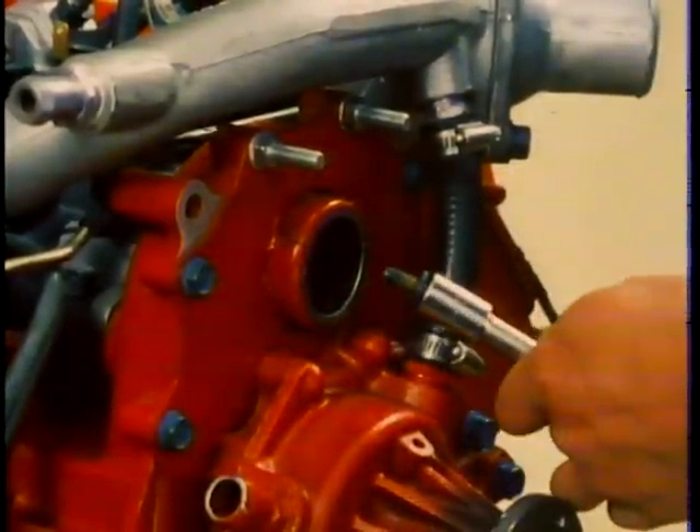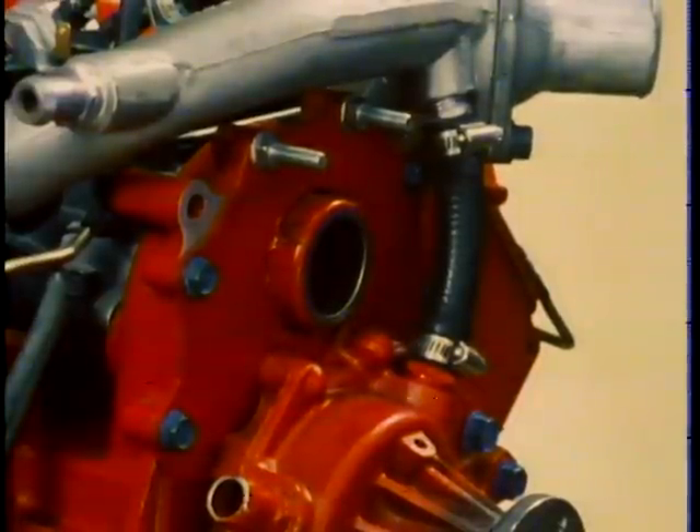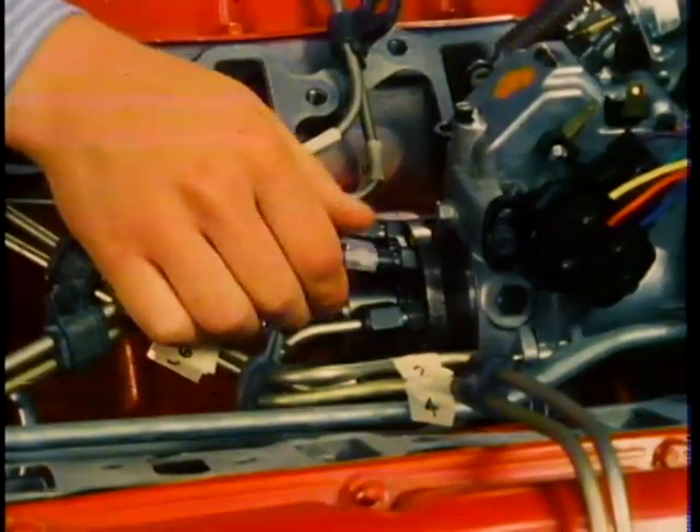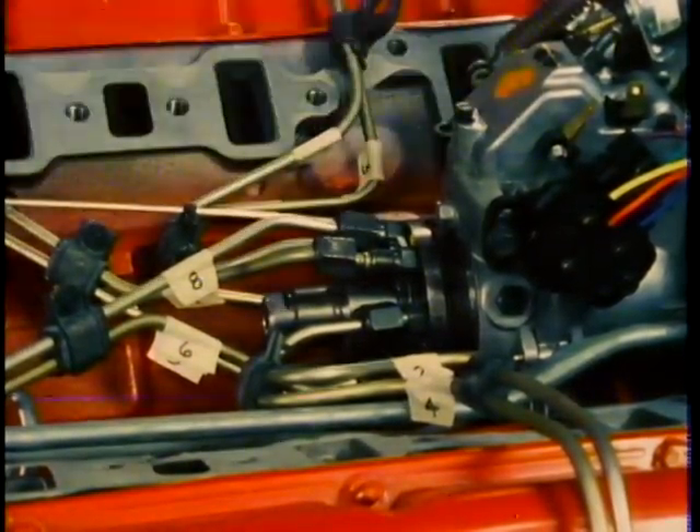If there is a lot of resistance to turning the engine, remove a couple of glow plugs to lessen the resistance. After the three bolts have been removed, disconnect the fuel inlet pipe from the fuel injection pump. Mark the fuel delivery lines that go to the injectors and disconnect them from the pump. Be sure that the pump and front housing assembly are aligned according to the alignment marks on them. If they are not perfectly aligned, accurately mark the pump and housing before removing the pump so the relationship between them doesn't change when you reinstall. Remove the three nuts holding the pump to the front cover assembly and remove the pump from the engine.